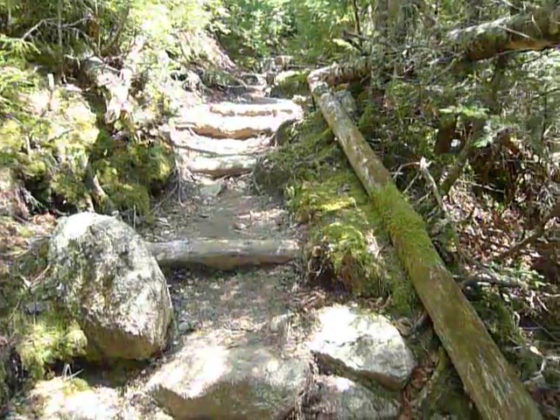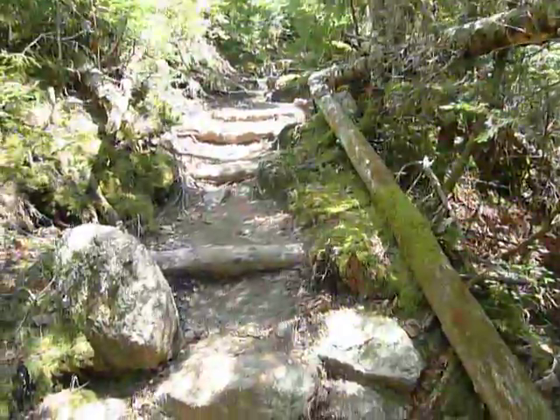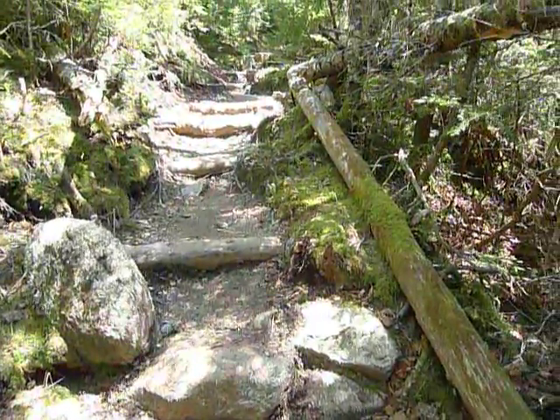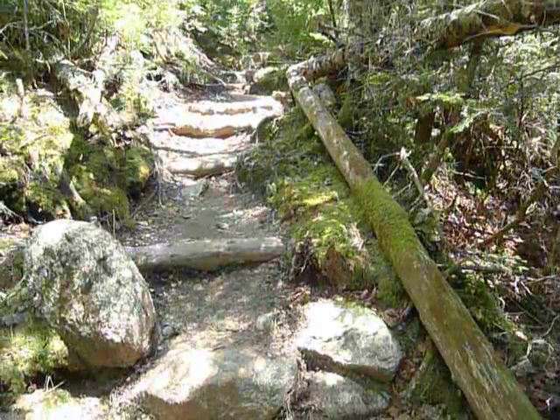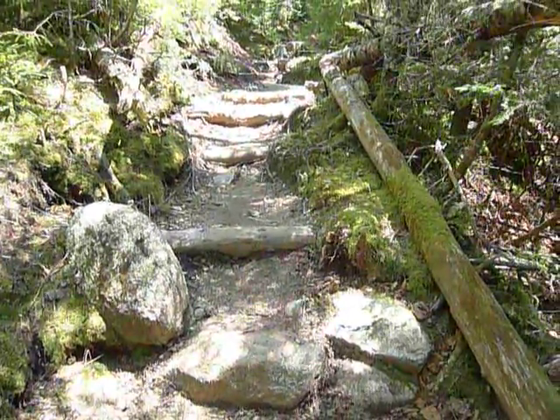Here are some steps, just because these trails are so steep. This is on the west side of Mount Washington. When the snow melts or it rains, the water just comes shooting down. So the water bars really are a big factor in helping control erosion.